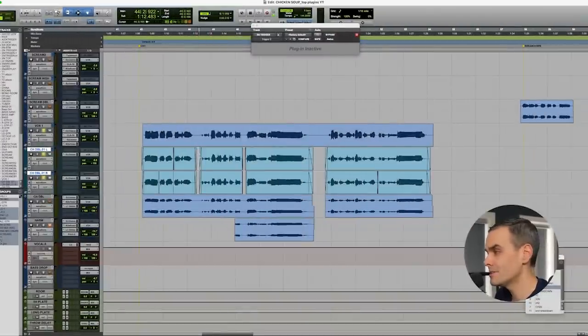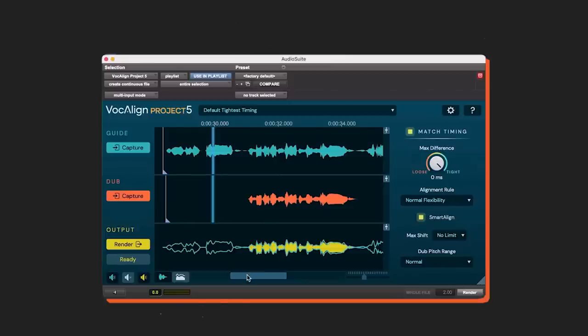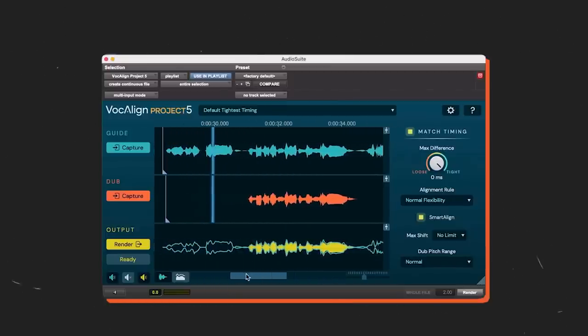Plugin number three is Vocal Line, because part of that pro vocal sound is not just tuning, but also timing and alignment. Here's a lead vocal and two doubles not aligned... and here it is after using Vocal Line. It's just so much tighter. Vocal Line is amazing — I used to do this manually with elastic audio, stretching different words to try and line them up. The amount of hours that Vocal Line has saved me — this plugin is like $100 or $200, but I would happily pay $2,000 for the time it has saved me.